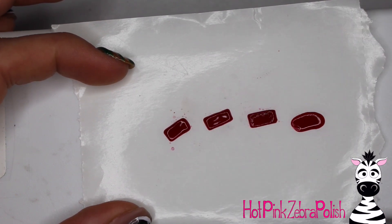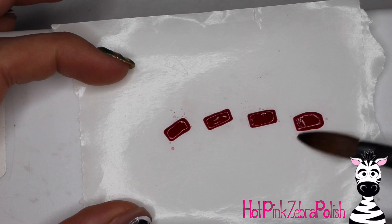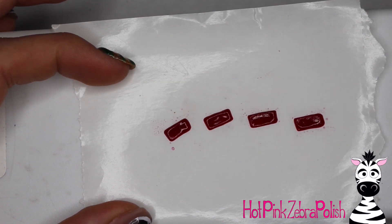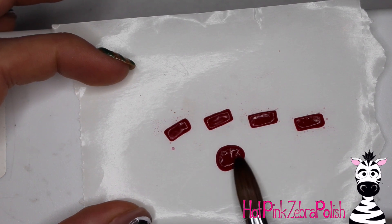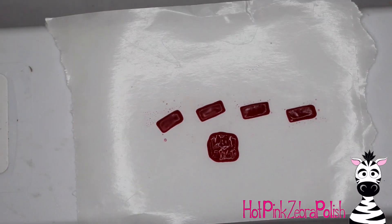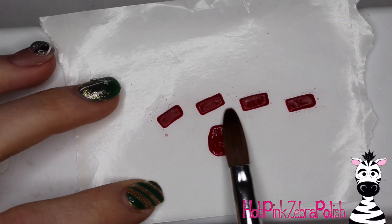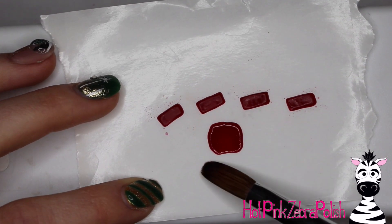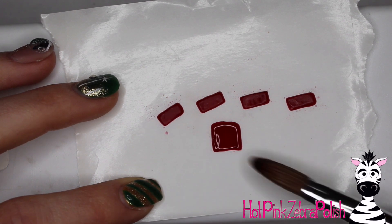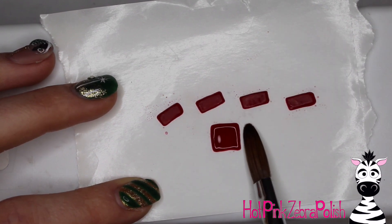That is definitely my recommendation — it makes it so much easier because you have that little guide underneath if you don't feel confident in your freehand sculpting skills. Mine aren't identical in size but they're very close, and as long as they're close you're good. I'm also going to sculpt a square. You need eight rectangles like those four, plus one square, and the square sides should be the same length as the long side of the rectangles, just as a frame of reference.